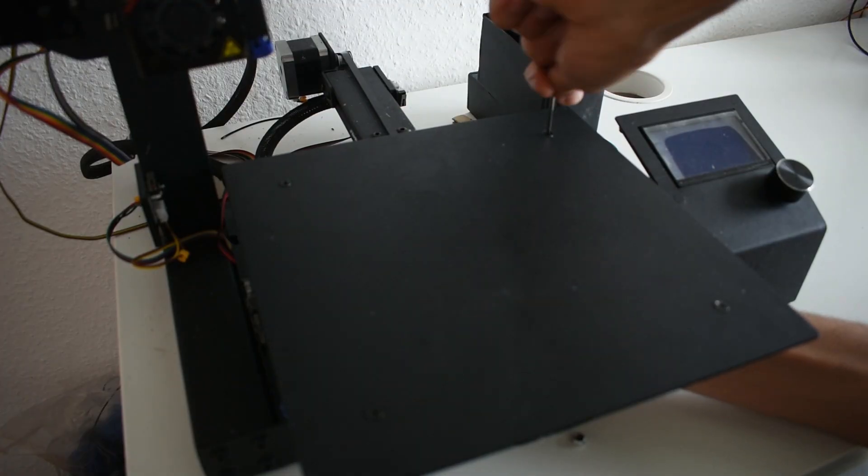What's up guys? Are you fed up with your 3D printer's bed level? Do you have a bad level? Then this video is for you. Today I will tell you how to change the bed level, and I will give you some tips on how to make it fast and easy. So let's get started. The first step is to remove the heat bed screws.